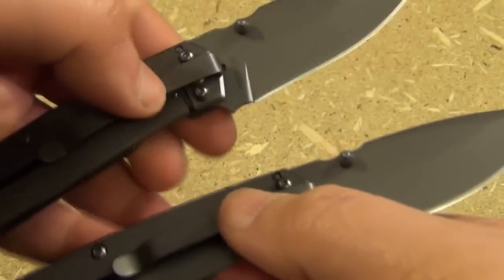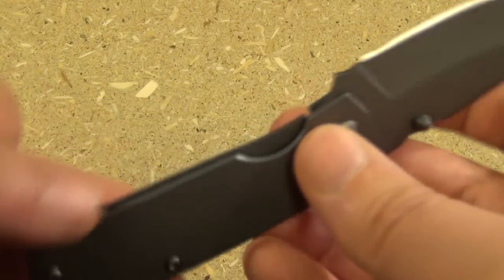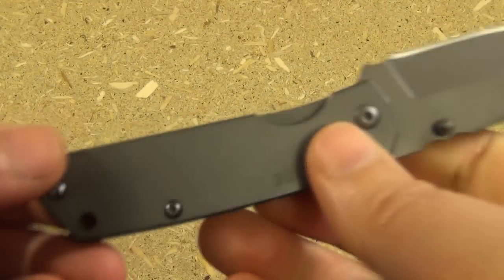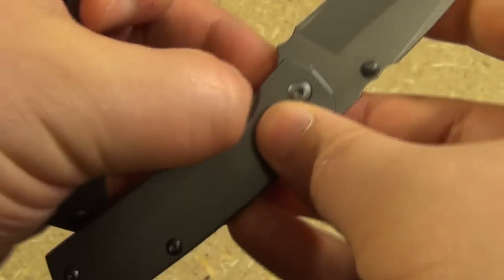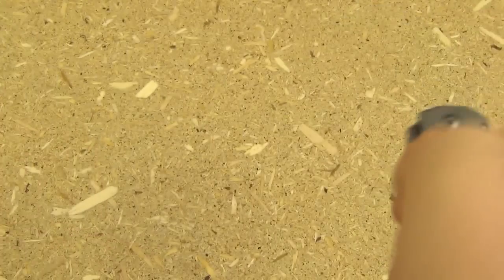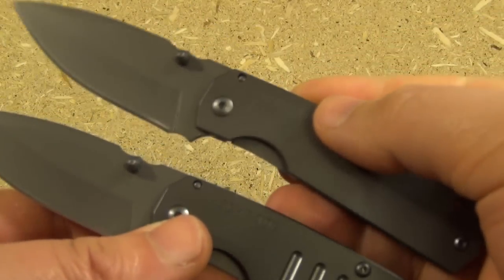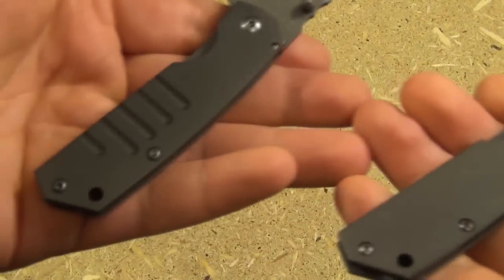The price tag on these — I checked it at KnifeCenter — it was like $14. I mean, $14. This is a nice little knife for that price. I have a Buck Nobleman, which is a great small knife, but the Buck Nobleman was like $25 or $30. Same idea as these, but these are $14. It's a nice handy little pocket knife.